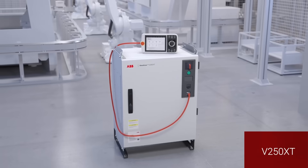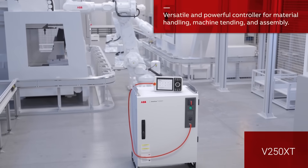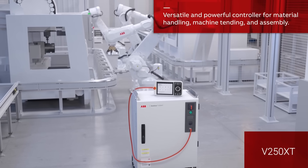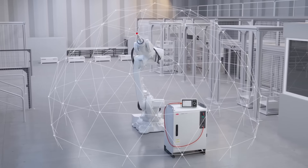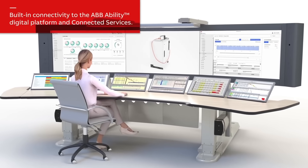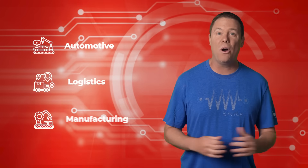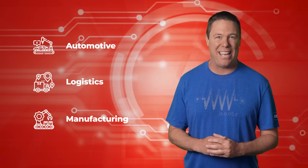Back to Andy. ABB's Omnicore platform is a total game changer. The Omnicore V250XT and V400XT controllers support manufacturers in adapting to market changes through process automation, enhancing productivity, scalability, and digital integration. They also feature high performance motion control, achieve 20% energy savings, offer built-in digital connectivity, and provide scalable capabilities perfect for automotive, logistics, and general manufacturing applications.